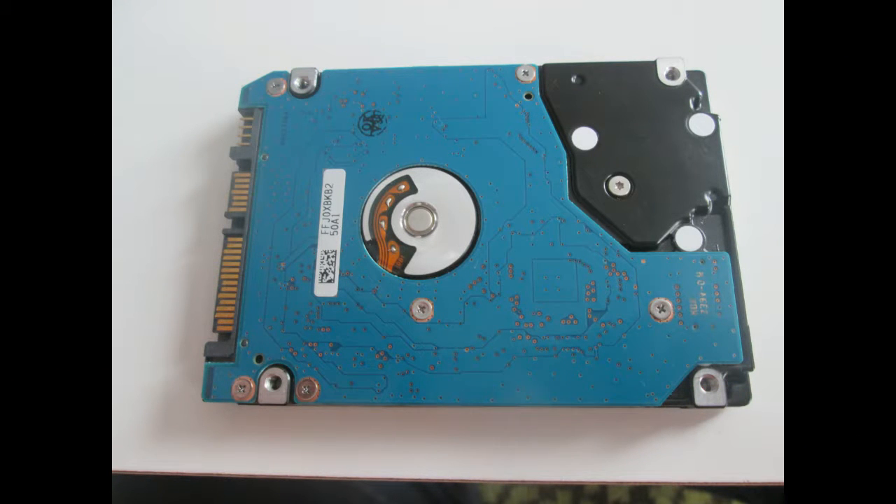Notebook HDDs are considerably smaller than desktop HDDs, therefore if you are looking for information about desktop HDDs, I recommend you to watch my older video. Link is below.